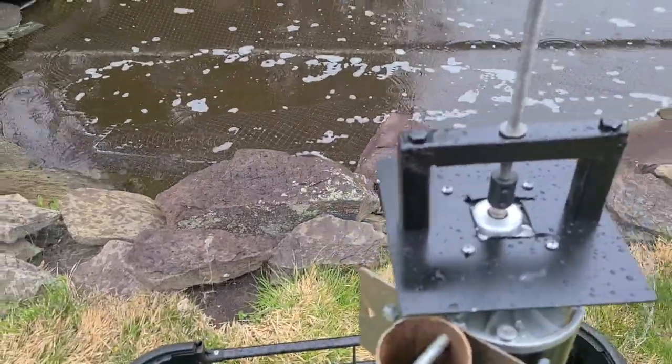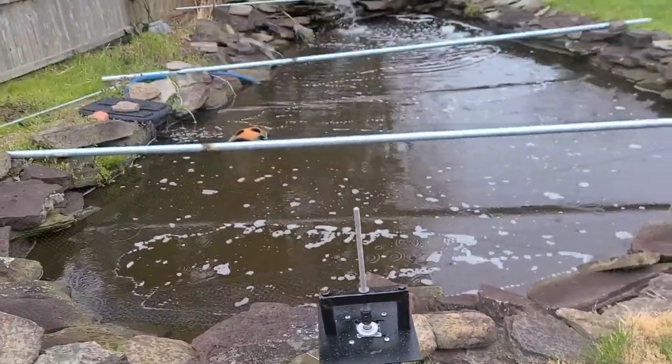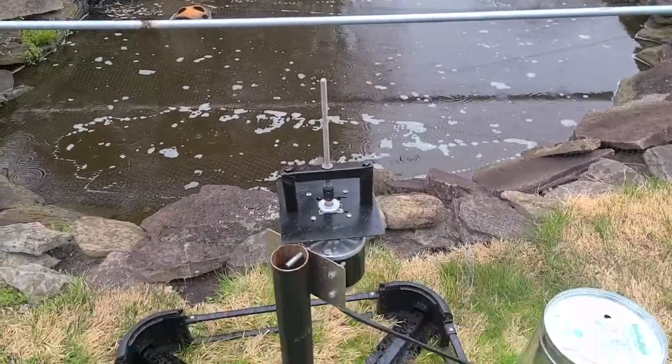Good afternoon. As you can see, it's raining. I did cover the pond after the blue heron showed up today.